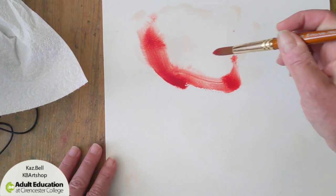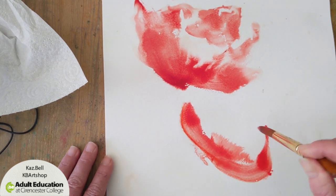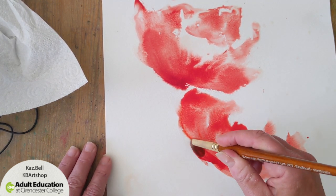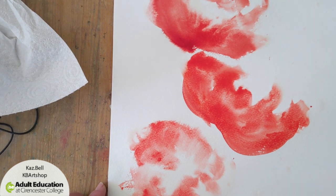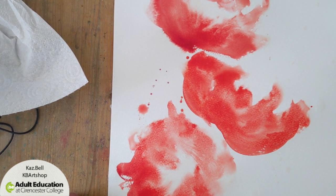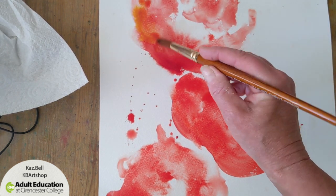I'm going to go in with red — wow, look at that, isn't this fun? Lots of blobbing. Let's go in with some yellow — we think the light's going to be on this side today.